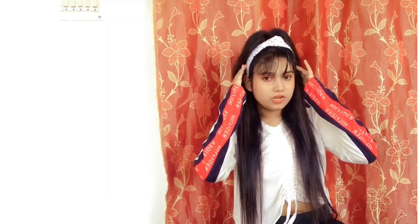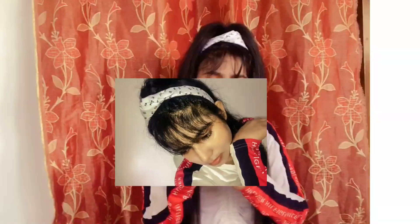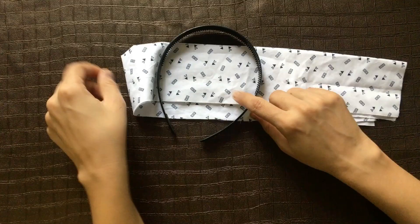Hey viewers, welcome back to my channel. Your Pupri is here. Today I came with this hairband which is known as knot hairband, which is very very trending. Before I start, please subscribe, like, and share my channel.